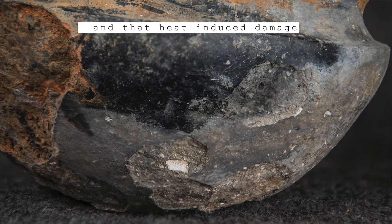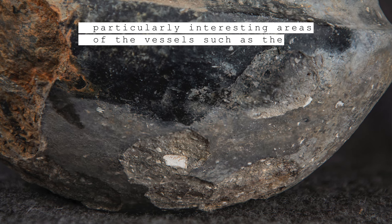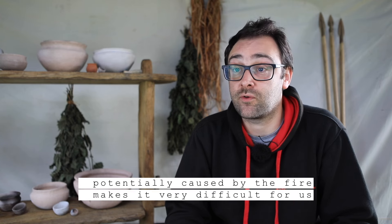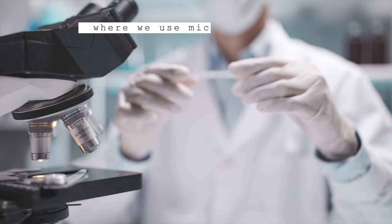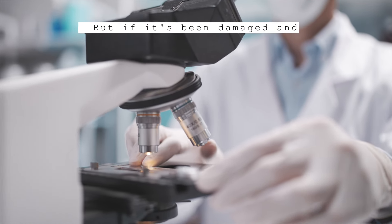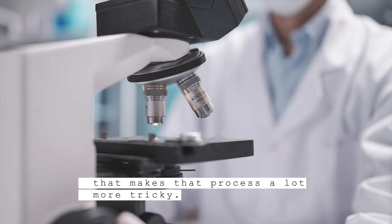That heat-induced damage is particularly intense around especially interesting areas of the vessel, such as the rims and the bases. The extent of the damage potentially caused by the fire makes it very difficult to understand how they were used — employing use-wear analysis with microscopes and other techniques to examine the material becomes very tricky when that evidence has been damaged and disrupted by the fire.